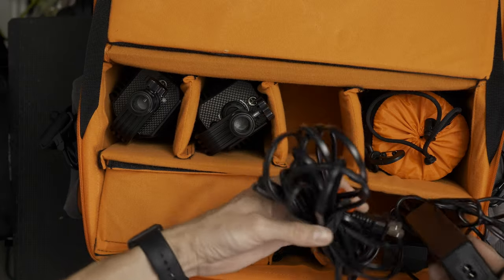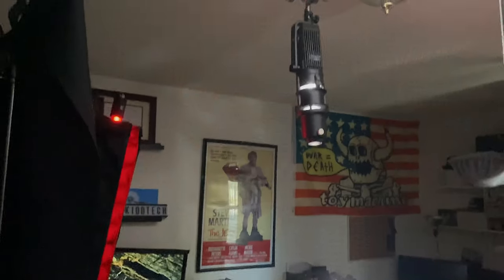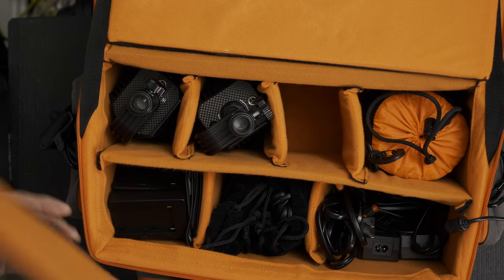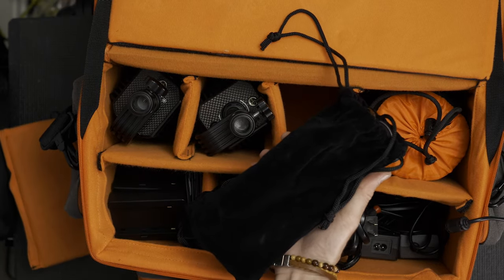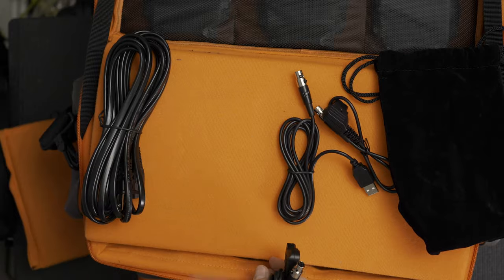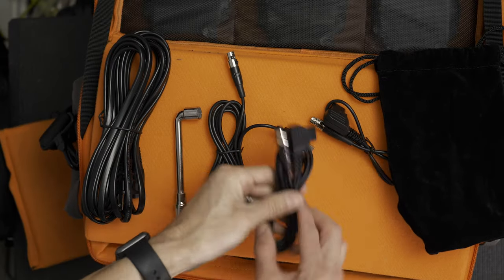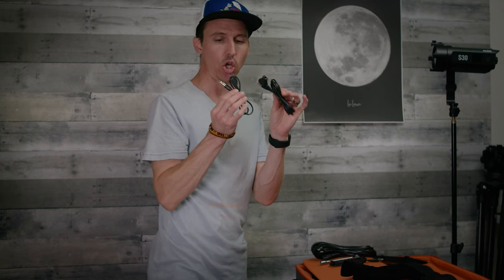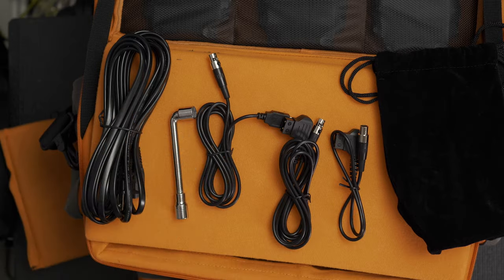You also get three very long power cables — they're super long so no worries about running them across the room and up a C-stand. In each of three little pouches you get a power cord, a socket tool for adjusting the yoke, one USB plug, and two D-taps — a shorty and a longer one. Godox provides you with plenty of power options.